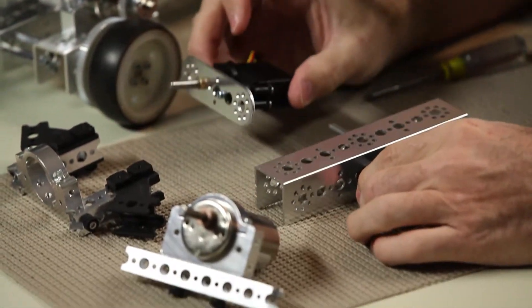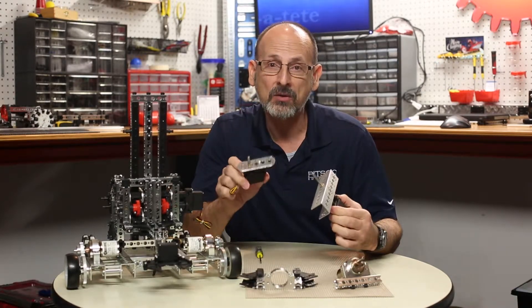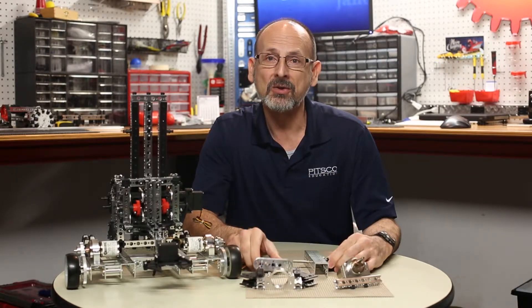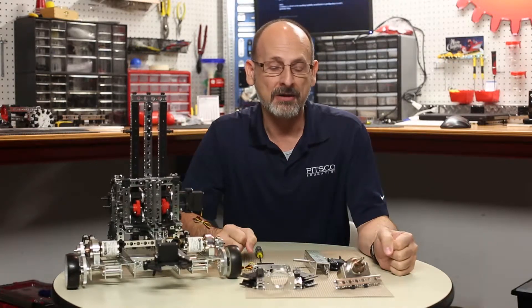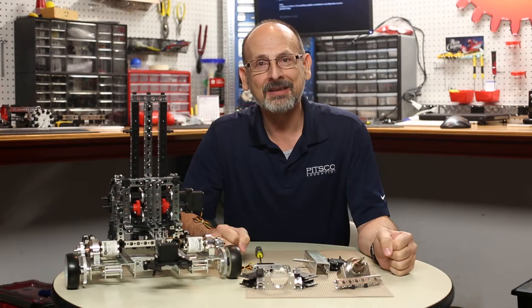So you can see that's a quick and easy way to see how the 12-volt DC motors from Max or the 6-volt servos from Prime will actually integrate between the two construction systems. We hope that gives you some ideas and tips on how to use the two together. Thanks for joining us — come back and see us again.